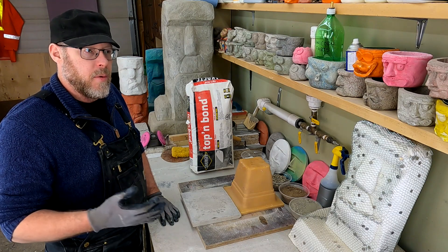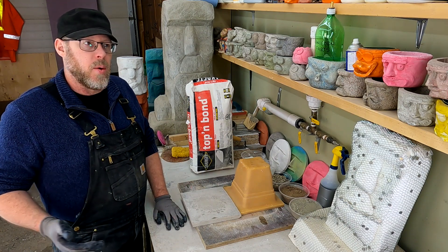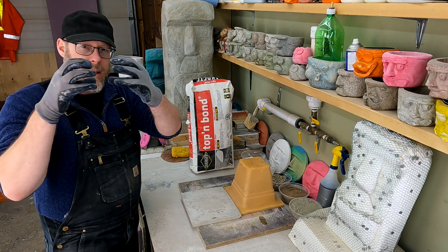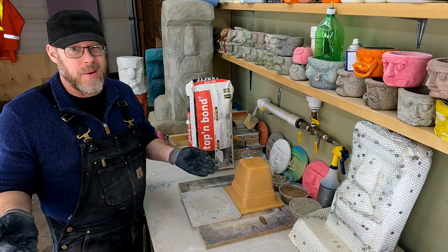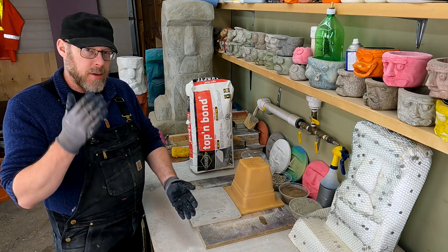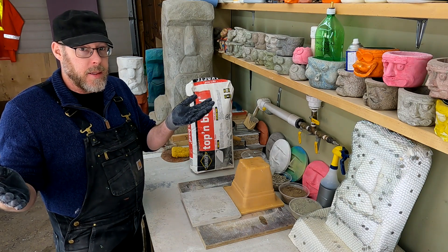Anytime you have old concrete and new concrete and you try to combine the two, you have what's called a cold joint. This cold joint, under laboratory conditions, would show you very clearly how one layer and the other layer kind of met. They integrated to a small degree, but not very much, and any sort of adverse conditions like temperature fluctuations or force like hitting with a hammer can shear that plane and completely delaminate one from the next pretty cleanly.